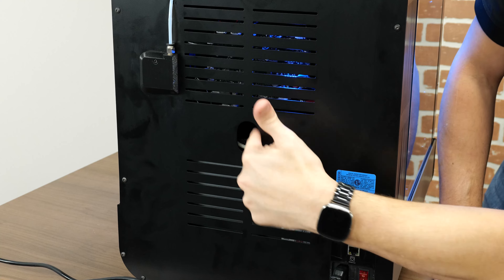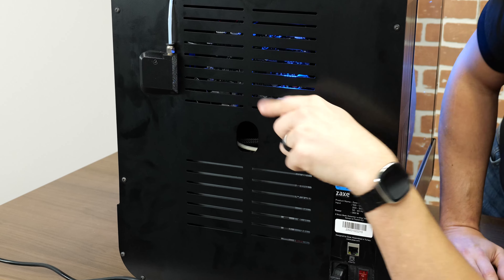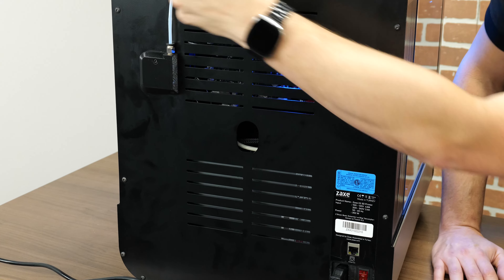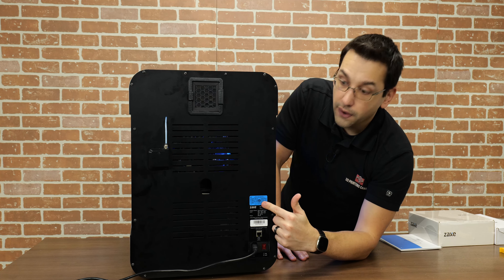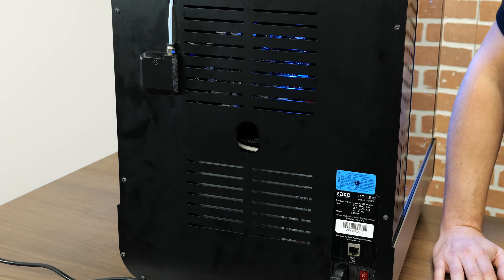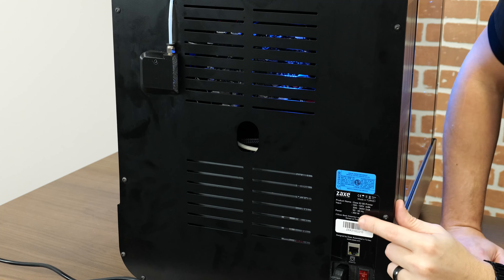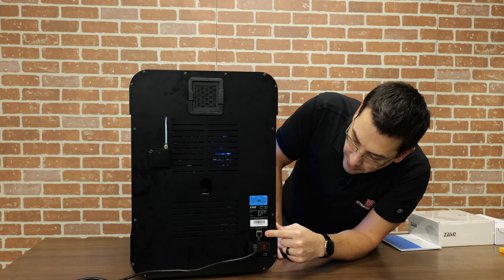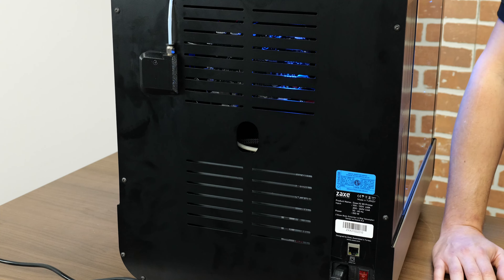Being that it's Core XY, we do have linear rails. On the Y axis there's a linear rail on either side, so it glides along those moving forward and back. And there's a linear rail on top of the X axis bar — that's what the hot end assembly slides along. Linear rails are great for extremely accurate, constrained movement and don't really need any maintenance like V-wheels would over time.